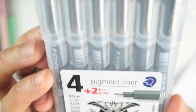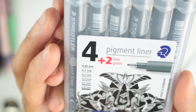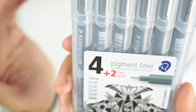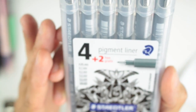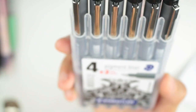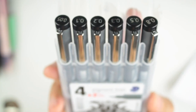Then we have some Staedtlers — I have a pack that includes sizes 0.05, 0.1, 0.2, 0.3, 0.5, and 0.8. I'm not sure if they make a 0.6 or 0.7 — let me know in the comments. The ones I reach for the most are the 0.5 and the 0.8.